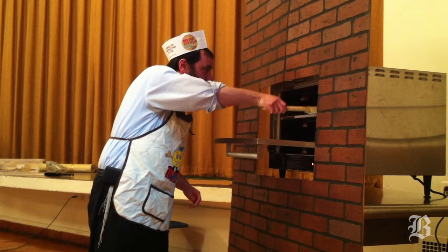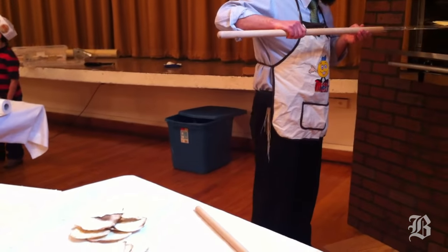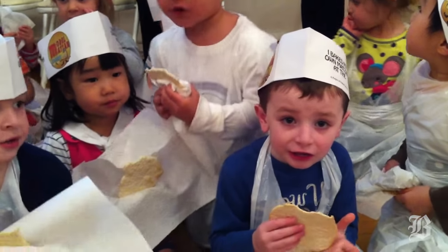We put it in the oven and it bakes for under a minute, already completely baked, because the brick oven is very, very hot — it goes up to somewhat 2,000 degrees to bake this matzah.